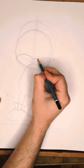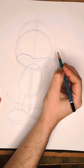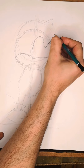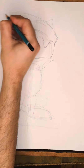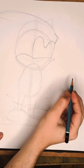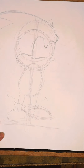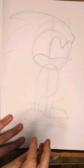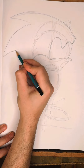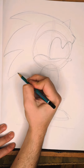But where Sonic differs quite a bit from Mickey is that he's a lot more fierce looking. So we're going to draw his first spike here poking out, and then his second spike a lot bigger. And then I think there's two more spikes after that.